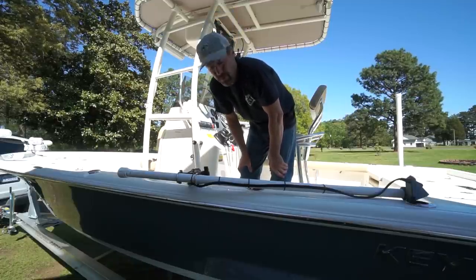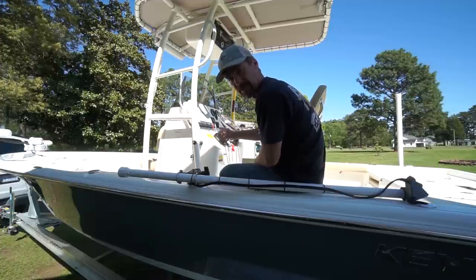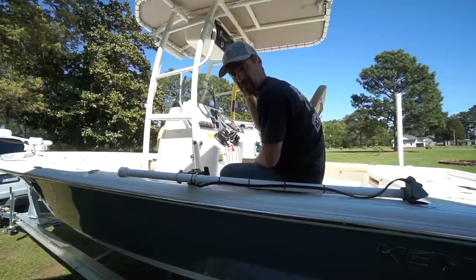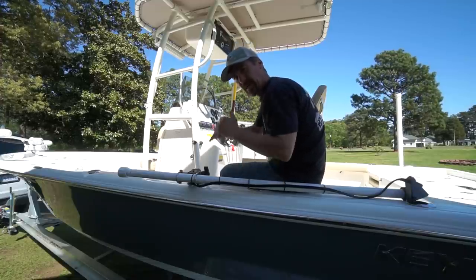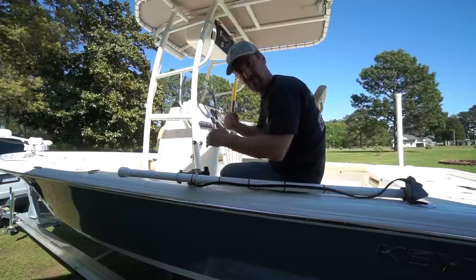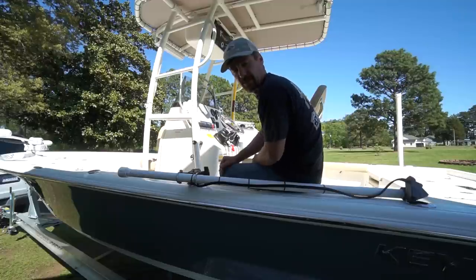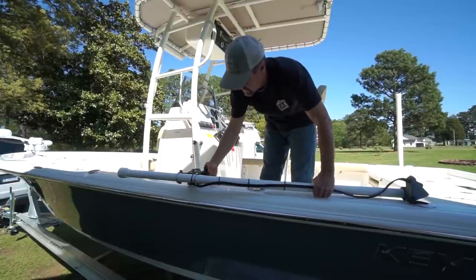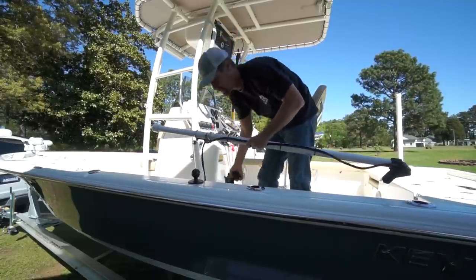I have the black box for the LiveScope system on a separate accessory switch. When I'm not using it I kill the power, which cuts battery draw — on a kayak that's definitely a big deal. It also keeps it from running a constant scan cycle when it's out of the water, which just bugged me. Killing the power doesn't hurt the system at all; throw power back on and it takes about 10 seconds to boot up. When I'm done for the day I just loosen this, slip it right off, and stick it in the console.